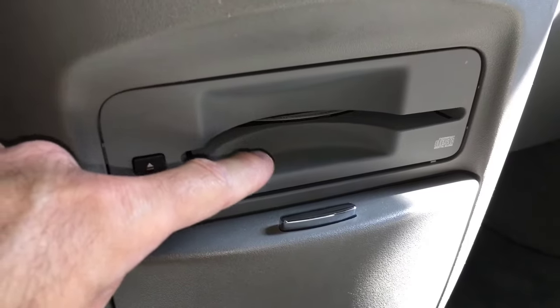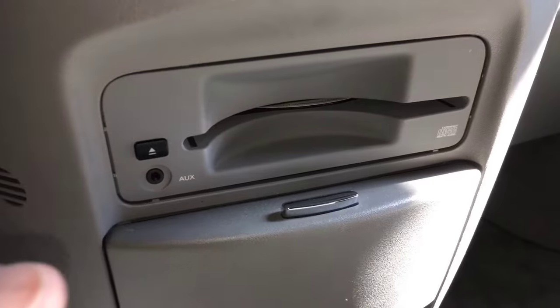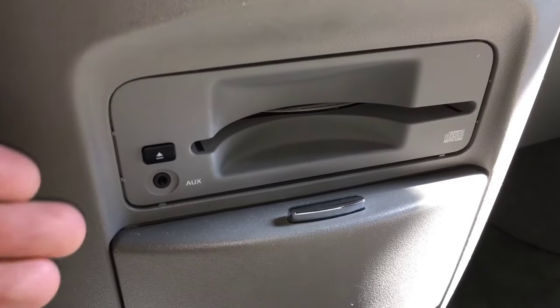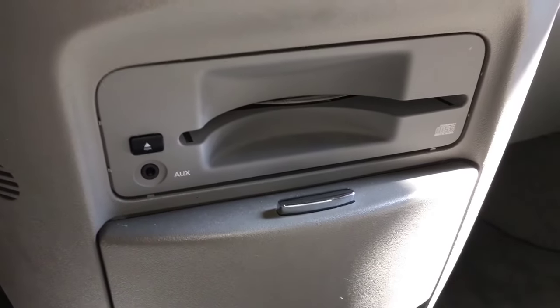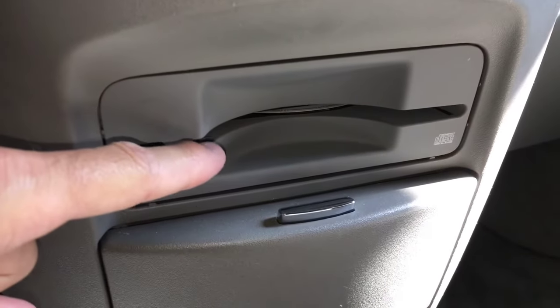There are two ways to remove this. Number one: since we have enough slack showing, we could take a set of needle nose pliers and just gently pull it out. You would only do that if you can sacrifice the CD, because you have a high chance of damaging it. In this case, we don't want to damage the CD.